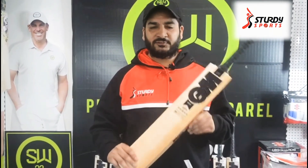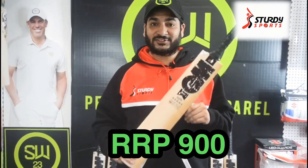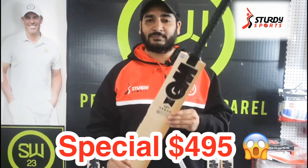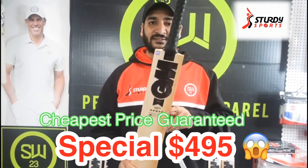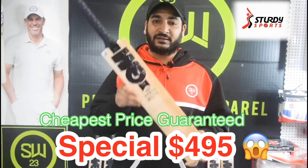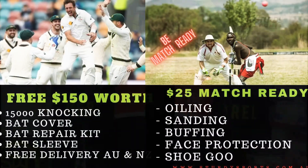The normal price for this bat in the market is around $900. We sell it for $700, but on our manager special — as we always bring something special — this time it's getting sold for $495. It's a really good price. For $495 you're getting a grade one GM Neuer, the latest bat.